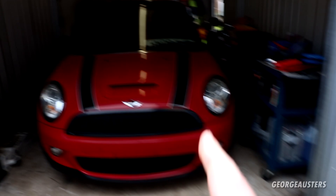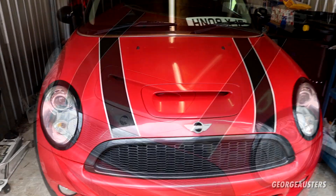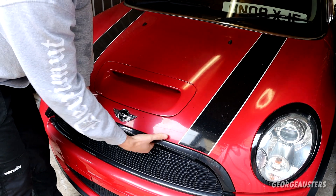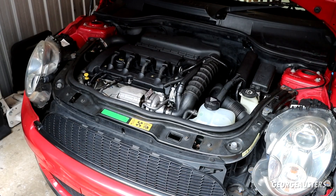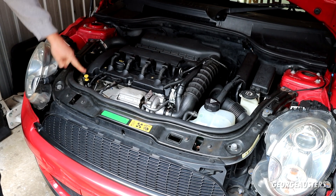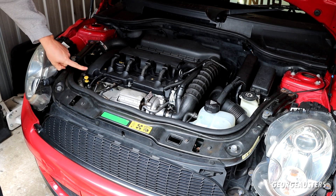Let's get the bonnet popped and let's take a look at exactly why. First things first, where is the original dipstick located? Of course it's here - it's this yellow thing right here.